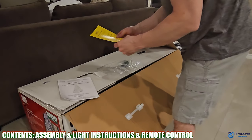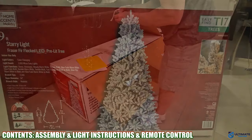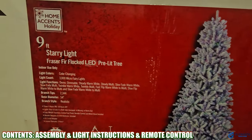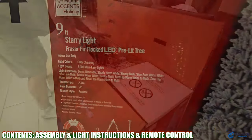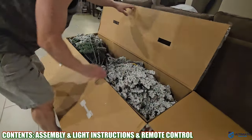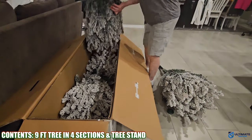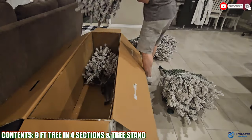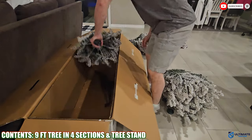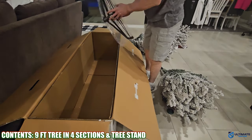So what exactly comes in the box? This bag contains the assembly instructions, the LED light instructions, and the remote control. The box says batteries are included but our tree came with no batteries — no big deal though, you'll need two triple-A batteries for the remote.